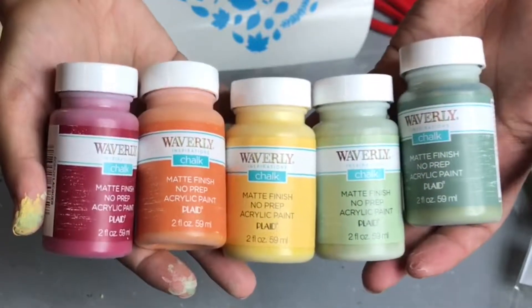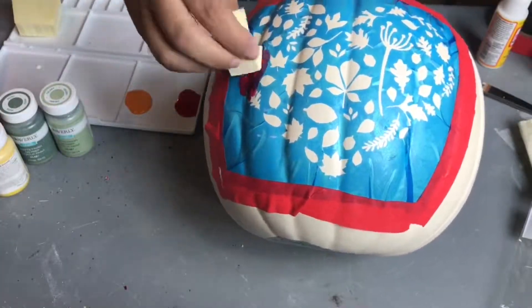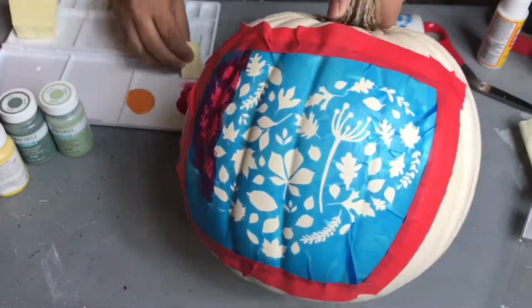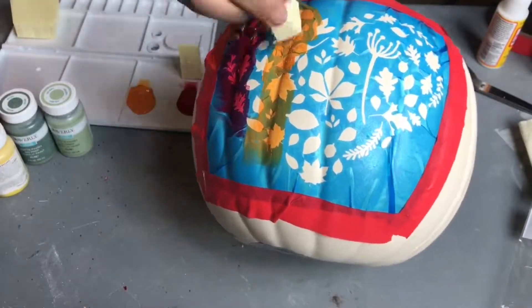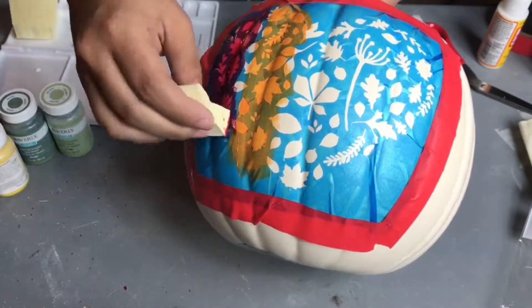The kind of paint I'm using is this Waverly chalk paint — I probably could have used acrylic and it might have even been better, but this is just what I had on hand at the time. I am applying it with a makeup sponge, using a clean sponge each time, and applying it in sections.